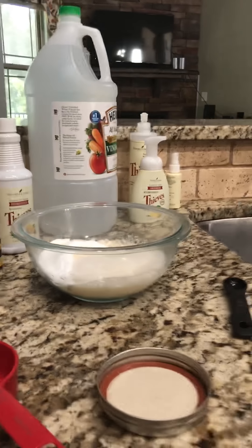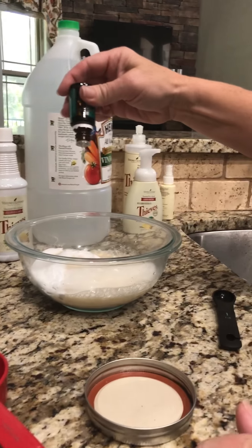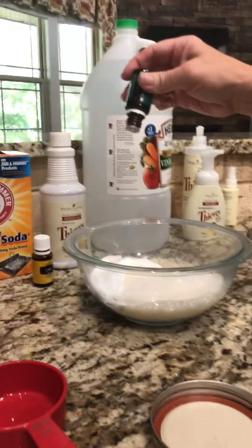Hey, how are you? Becky here. I need to make some soft scrub — I'm totally out and I need to get the bathrooms cleaned and my sink clean this weekend. I wanted to show you how super easy it is. I'm gonna make a double batch and I'm putting them in these glass jars because I need to keep them in the bathroom and kitchen.